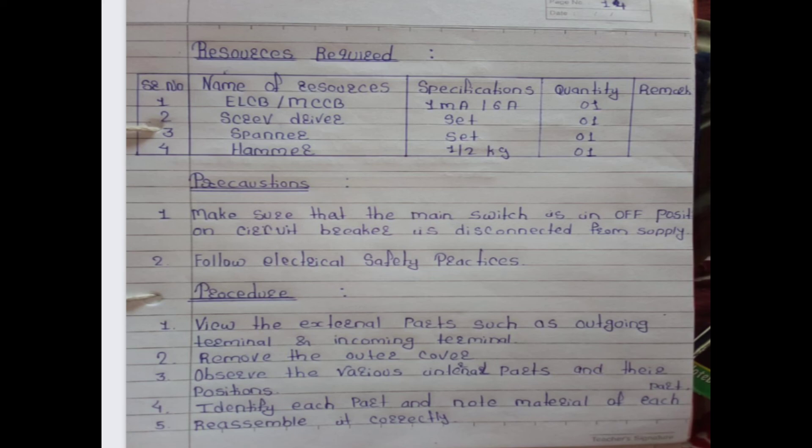Precautions: make sure the main switch is in the off position and the circuit breaker is disconnected from the supply; follow electrical safety practices. Procedure: first, view external parts such as outgoing and incoming terminals; second, remove the outer cover; third, observe various internal parts and their positions; fourth, identify each part, note the material, and reassemble it correctly.